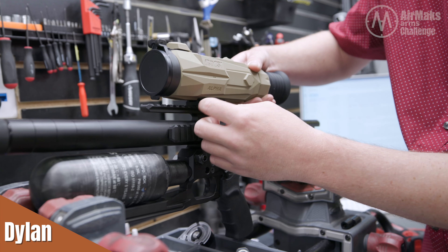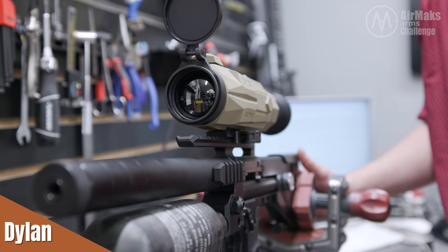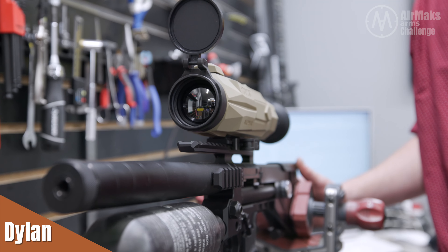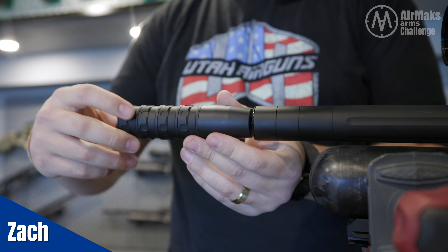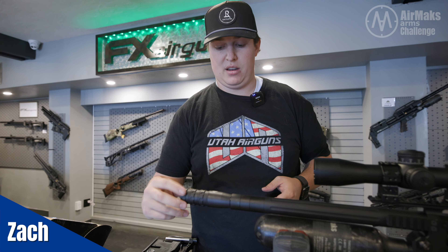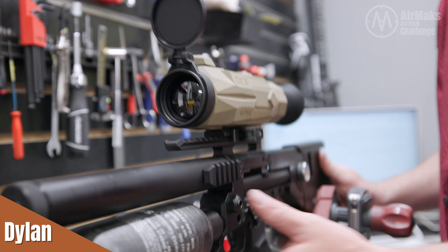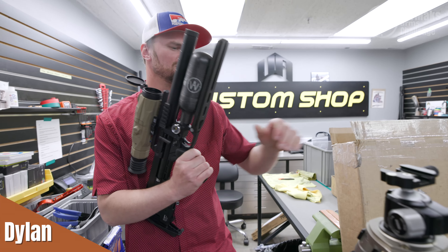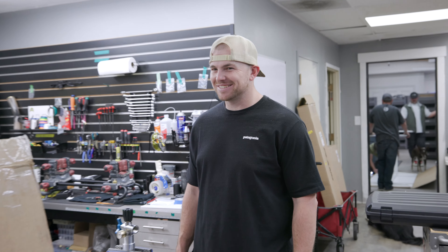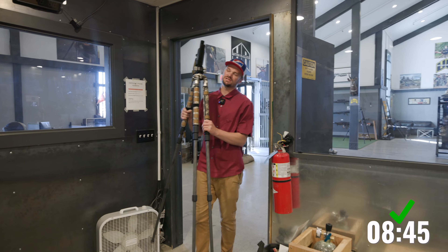It's a little bit loose — all right, I think we got it this time. Perfect. We got that mounted on there, and I'm just going to thread on that Impulse moderator like so. Now that we got that done, let's try and go grab some pellets and some magazines. Let's get the tripod too.